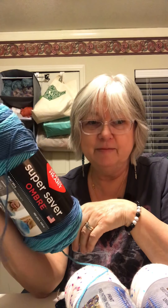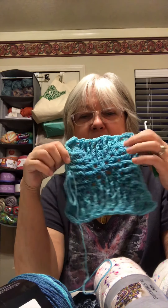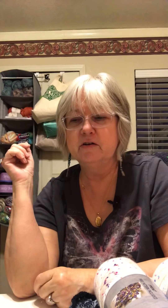I stopped by Joann after I dropped off my phone. I didn't have my coupon because I didn't have my phone, but she spotted me one at the counter. I got Red Heart Super Saver Ombre in Blutiful. I had ordered Blutiful before and only got two, and I had started making mosaic squares with it — they work up so fast, I really enjoy it. I bought three more today since it was on sale and I have to grab stuff when I can.